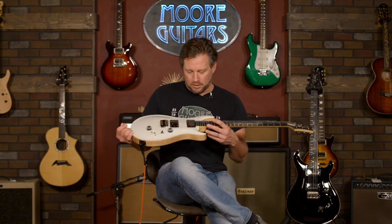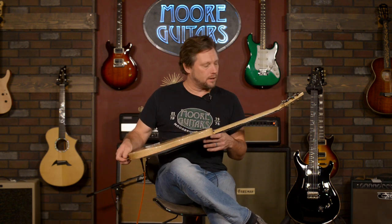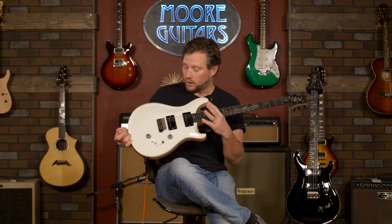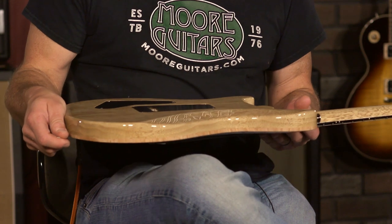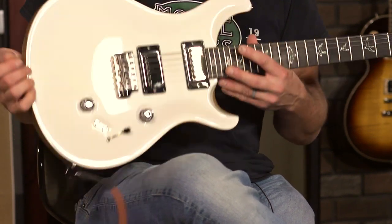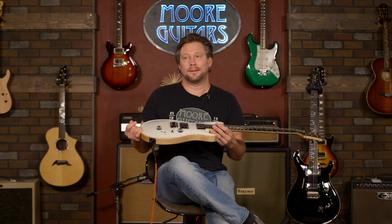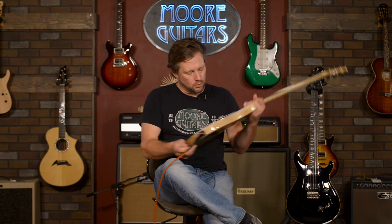Hey everybody, we are here at moreguitars.com and we have probably one of the most coolest, sleekest, most elegant, straightforward guitars we've built through PRS's wood library program. To me, simple is better in this case. What I love about this is it is white — you can't see any of the grain, but man, how cool is this?